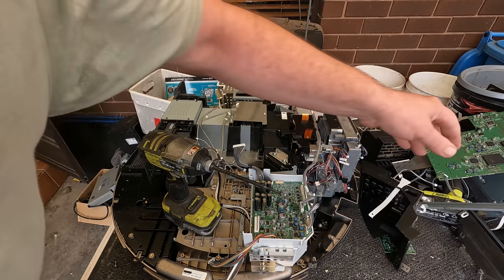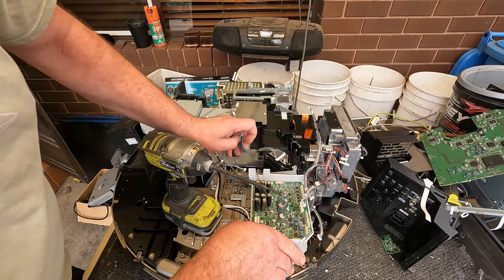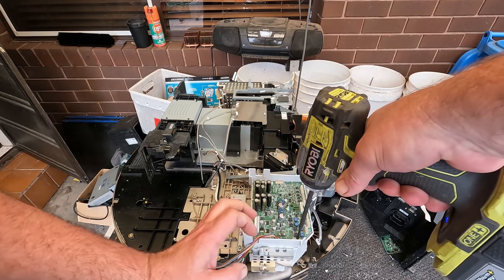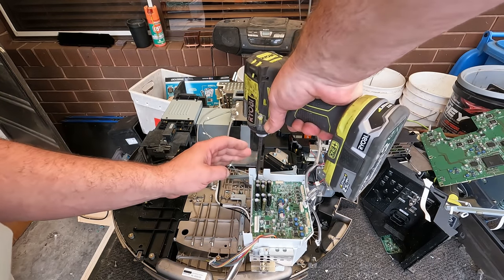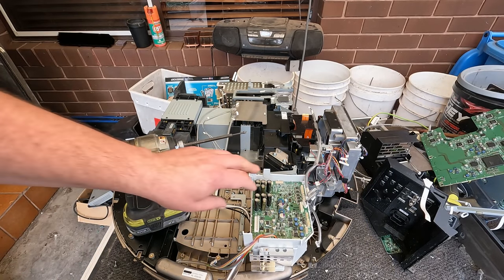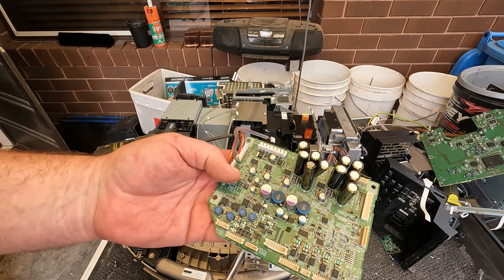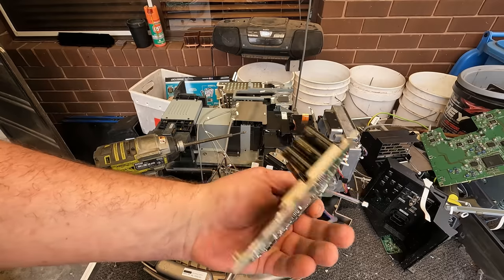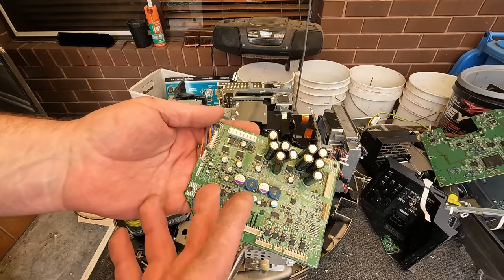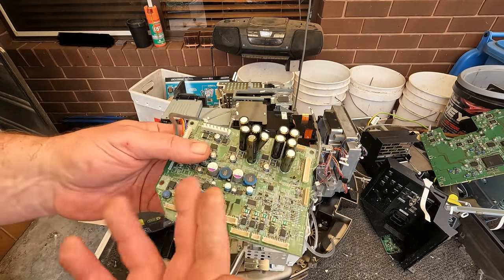Pretty basic ones for as big as it was. It's not such a complicated scrap, which is good — just gets rid of one big item in the yard. This one is barely a mid-grade board; this would probably be closer to a low-grade or a mid-grade in the States.